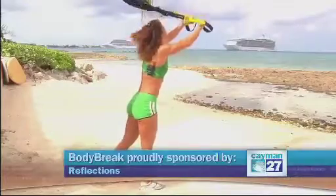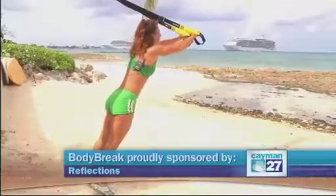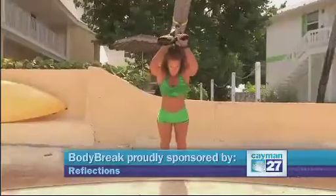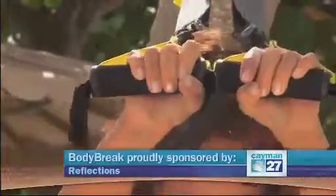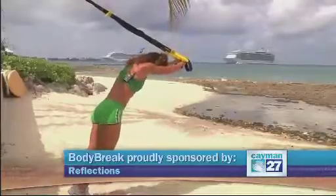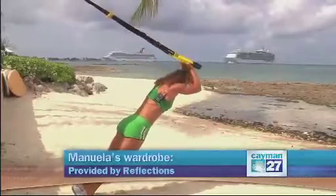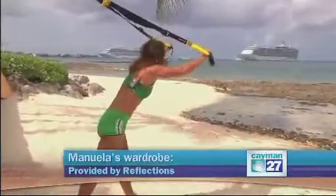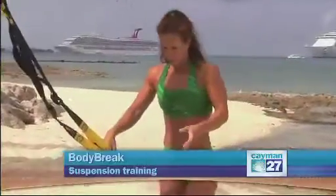And to work the triceps, I'm going to extend my hands overhead. Keep my body straight, hands really close, elbows in. And again, bend my elbows and extend. If it's too easy, you can go just a little bit farther down.